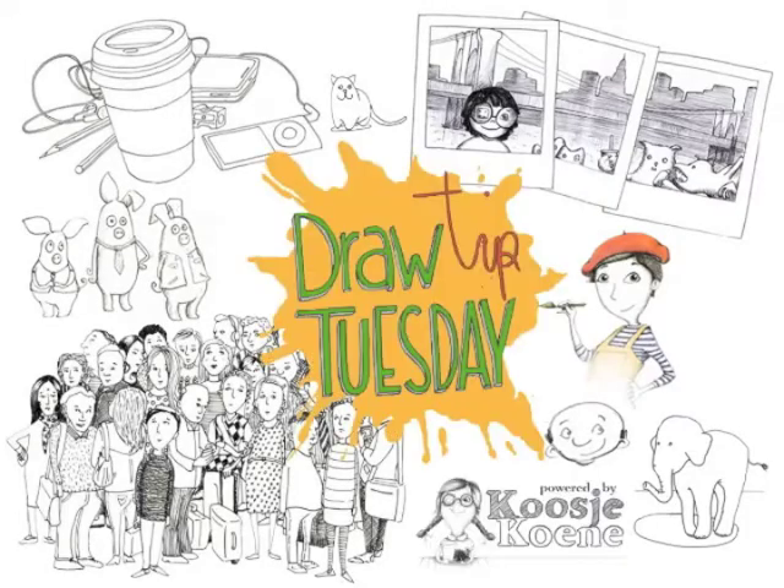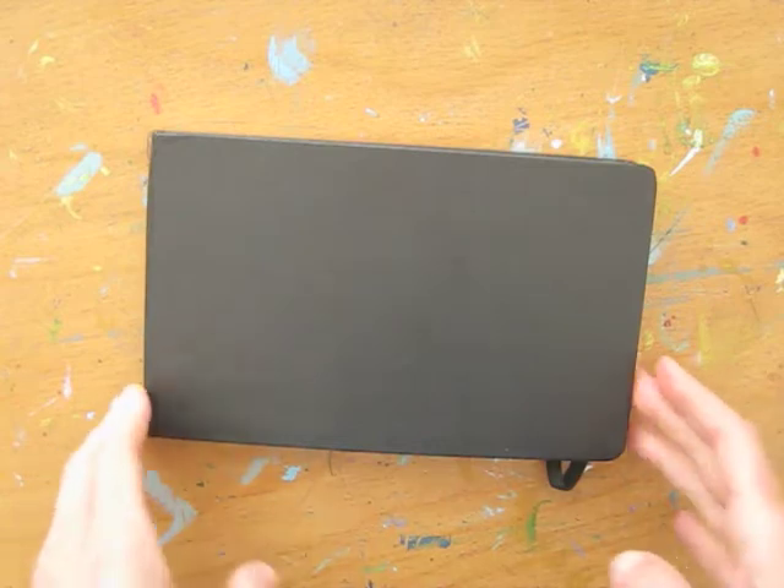Welcome to Draw Tip Tuesday! This is my journal — it's a Moleskine with watercolor paper in it.